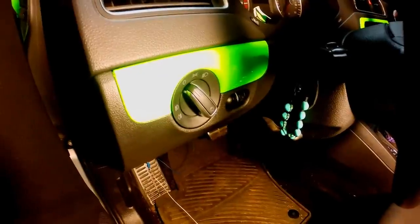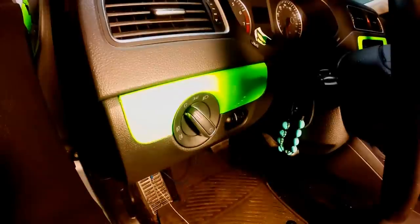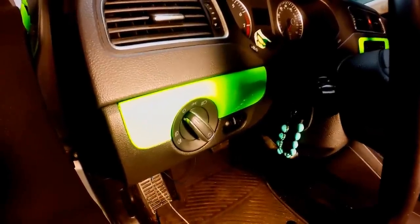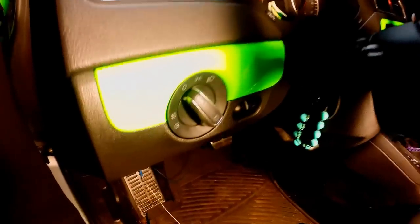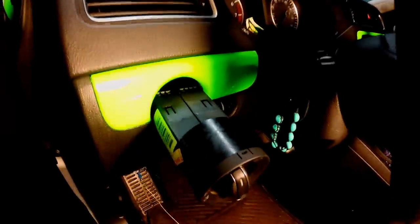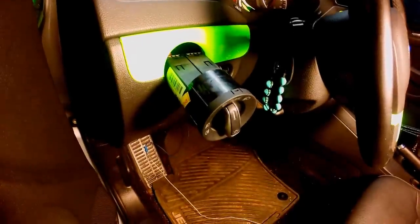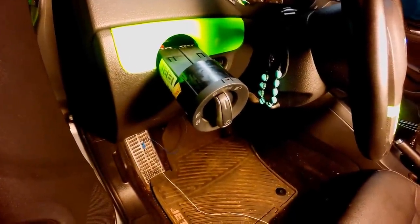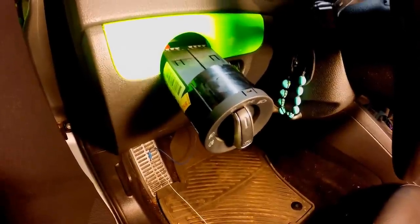The next step is installing the euro switch. First, remove the OEM switch by turning it to the off position, then push the button in gently and turn clockwise about 15 degrees. The switch will then release and you'll be able to pull it out. Exercise caution pulling it out to keep the OEM wiring harness intact.